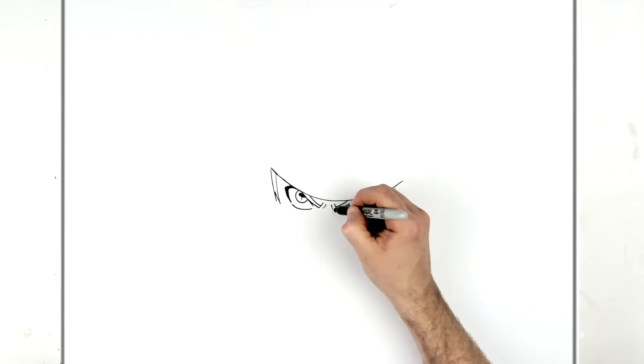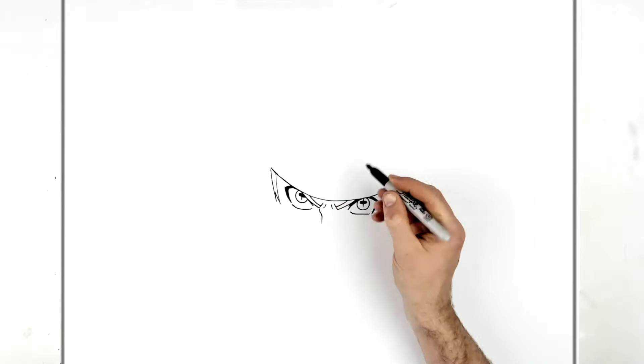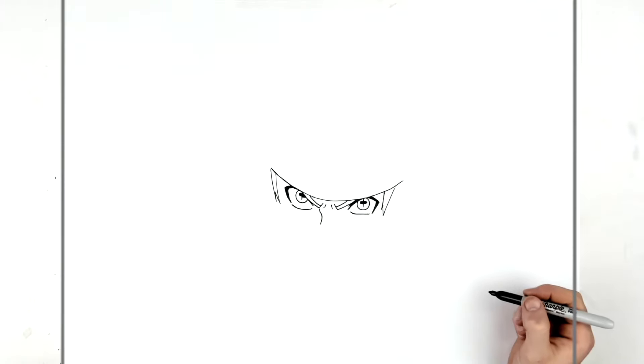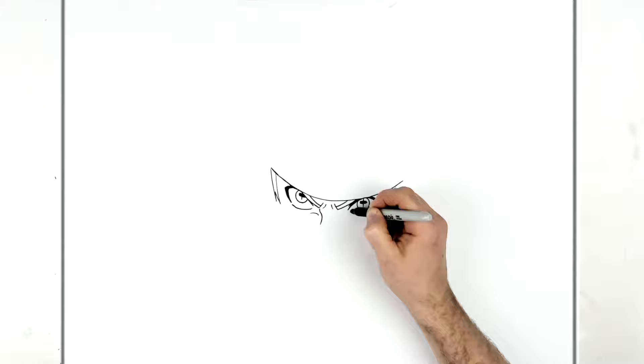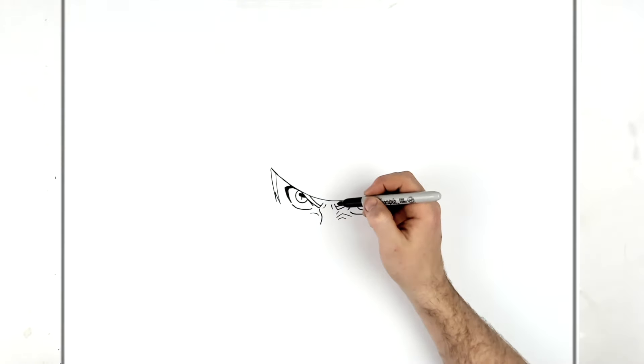Then we've got some frown lines and the line for his nose, and then down here you can do some more wrinkle lines on his face to show that he's kind of angry.